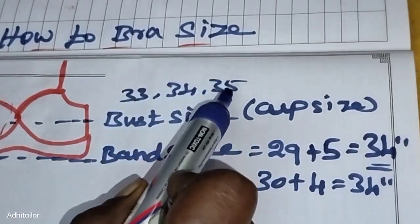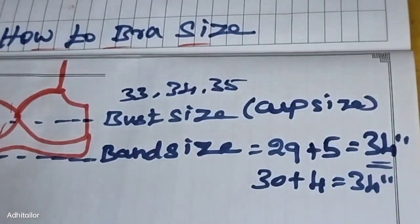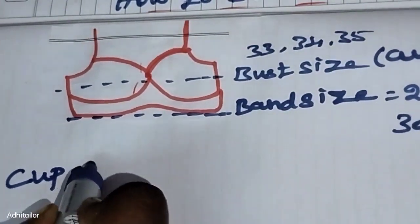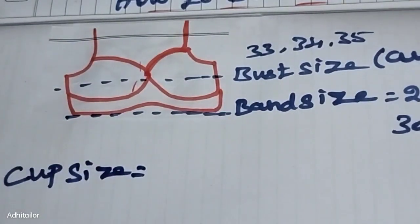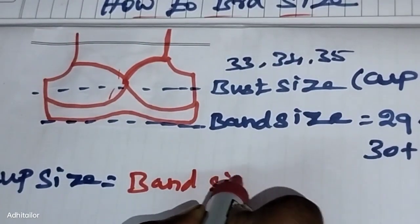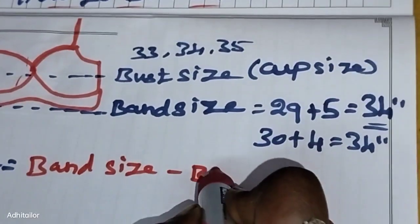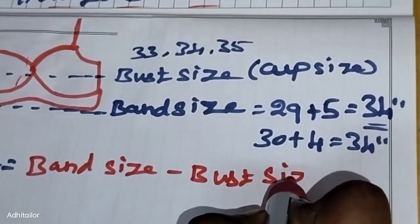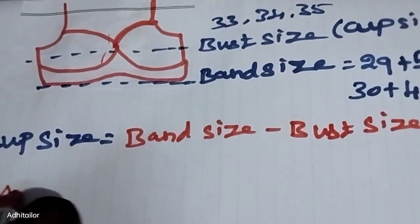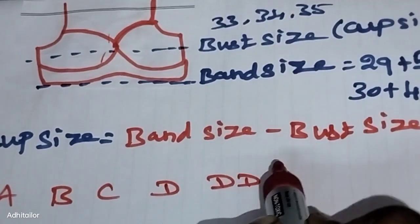First, let's confirm the calculator method. This method uses the cup size and band size. We calculate bust size minus band size to determine the cup. The cup sizes go from A, B, C, D, and F.